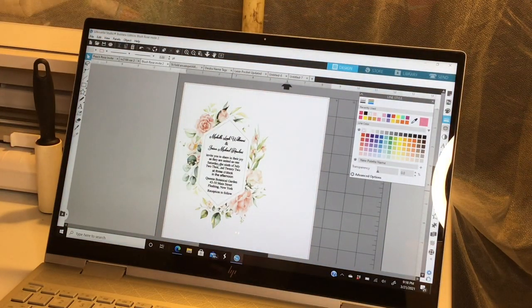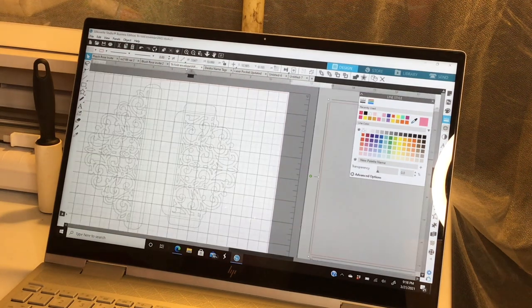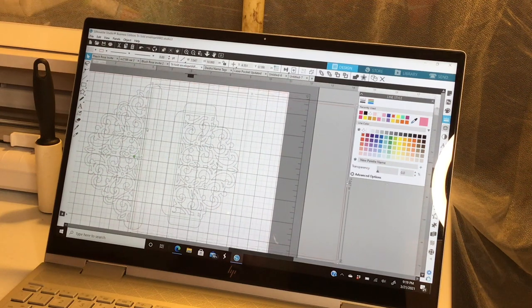So what we're going to do now is cut out our pocket fold for our invitation. This is going to be a laser cut pocket fold. This is where you would need your two colored cardstock sheets. These two here are the flaps — this is going to be one 8.5 by 11 sheet of cardstock. And then we have the actual card itself, which is another 8.5 by 11 sheet of cardstock.